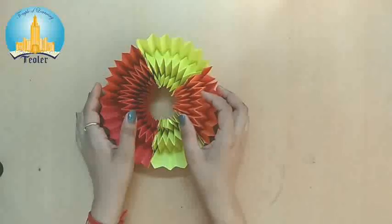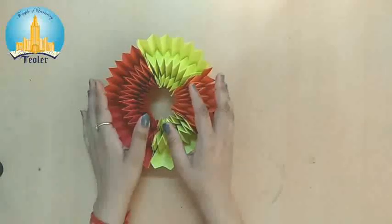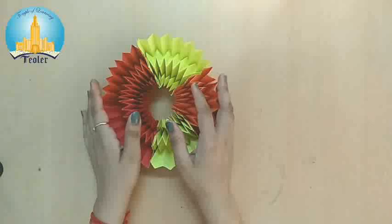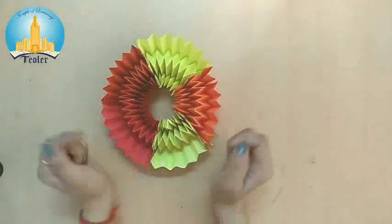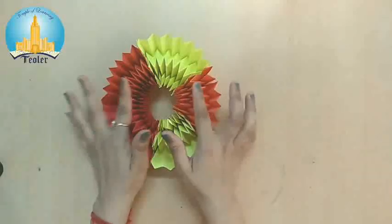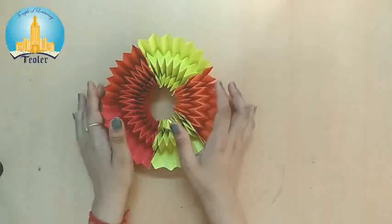Hello everyone, I am your art teacher Kiran Raji. I am back with a new creative activity for you. You are thinking, what is this? This is an illusion game.